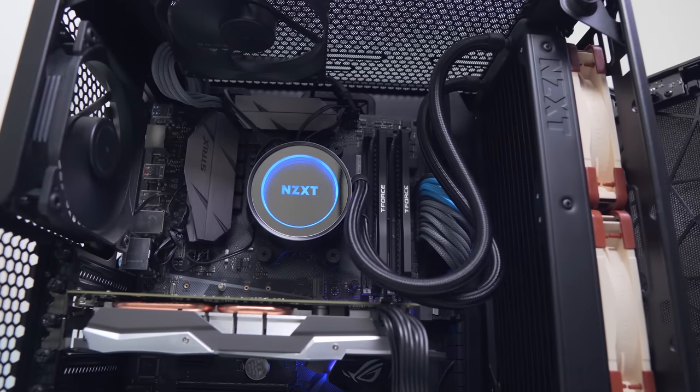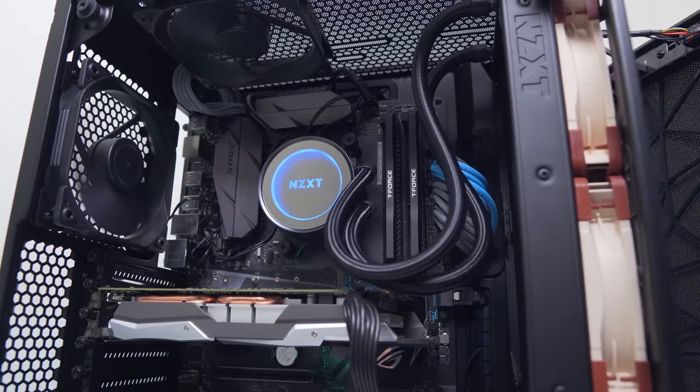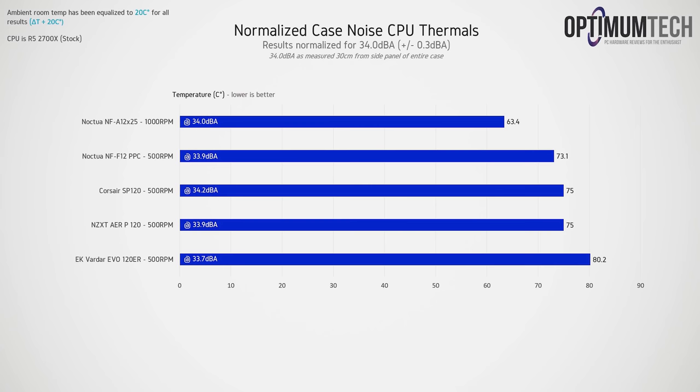Let's see what the reduced noise actually means for thermals in practice. Since the NF-A12s run significantly quieter, you can run them faster than other fans, resulting in improved thermals. When normalizing for around 34 dB(A) — an almost silent system — the 2700X hits 80.2°C with the EK Vardars. There's then a drop of around 5°C for the other three fans, but the NF-A12s can maintain that noise level while spinning twice as fast, delivering over 15°C better than the EK Vardars and 10–12°C better than the rest.